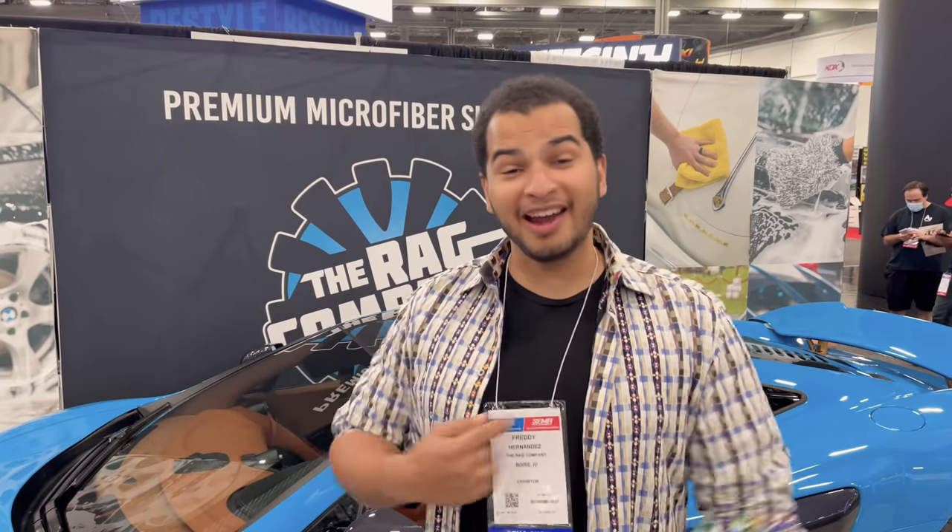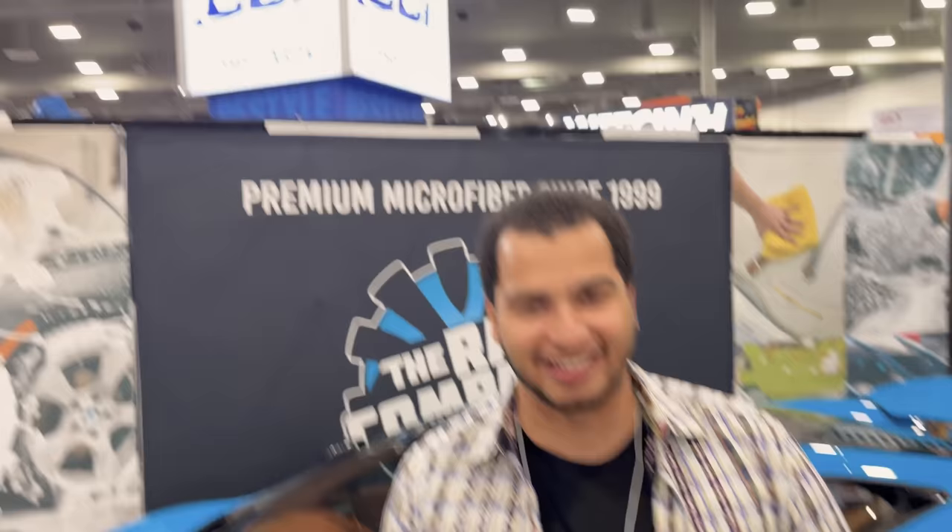Welcome to the shop. My name is Tavarish. I'm Jared — Jared's behind the camera. And this is Wrench Every Day. This is a little different video because we are at the SEMA show in Las Vegas, and today we are going to do something I've always wanted to do: we're going to roast other YouTubers' cars.